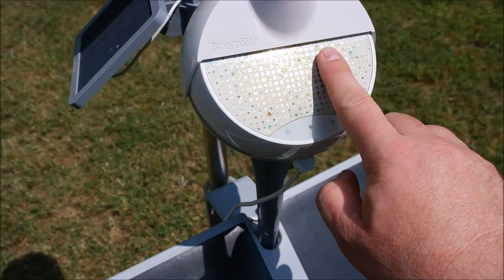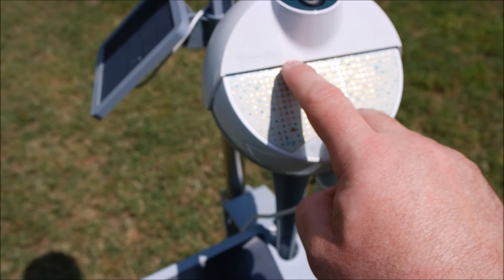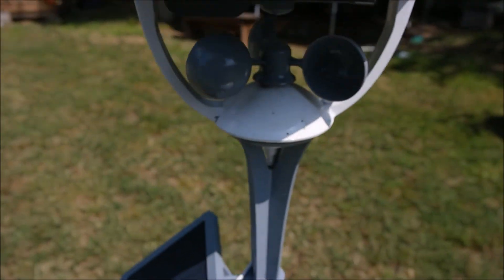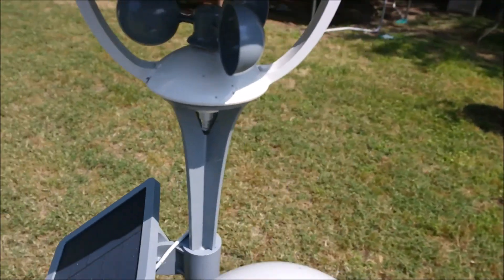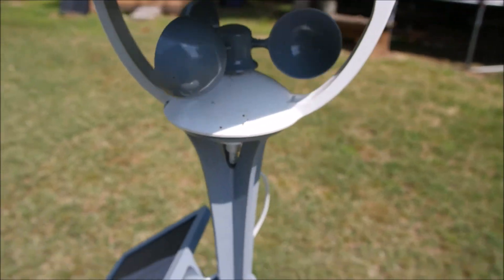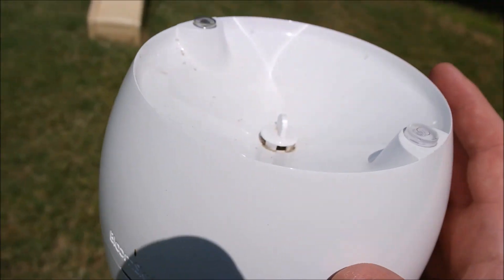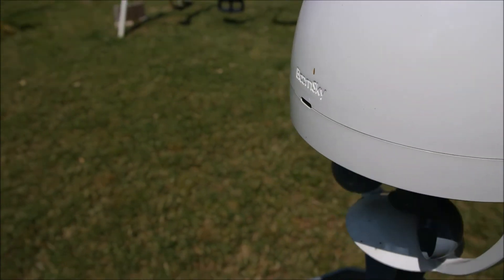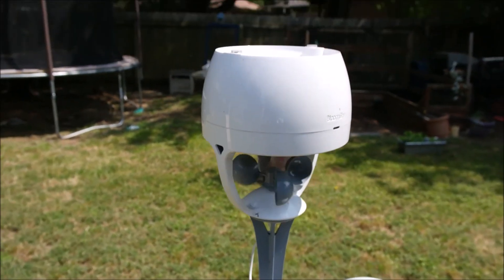This copper is actually what tells it that it's raining. Essentially if there's any sort of moisture that connects these dots, it'll actually alert you that it's raining. Another thing about setting it up is which direction you face north, so that the wind direction knows which is the proper direction. In the instructions, it tells you which of these sensors need to face north.